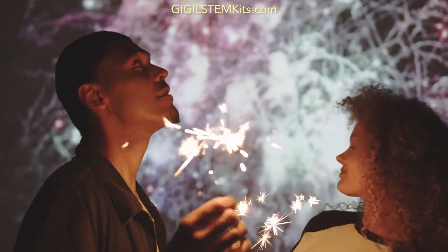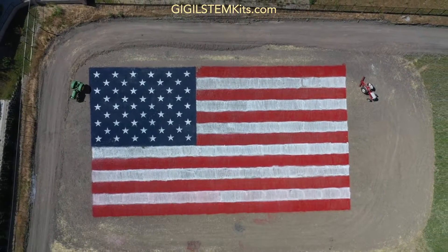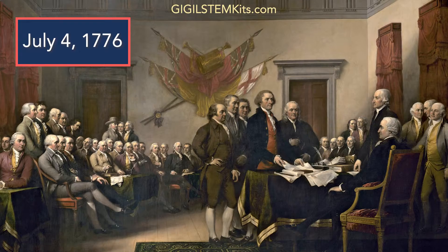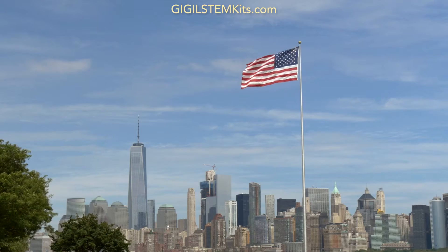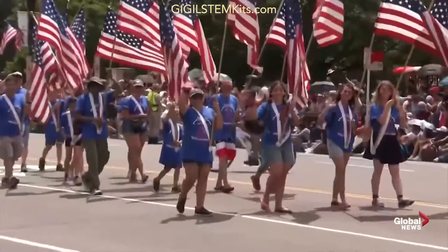The 4th of July, also known as Independence Day, is an American holiday that celebrates the colonies declaring independence from Great Britain. Many refer to the 4th of July as America's birthday because this was the start of the colonies becoming their own country, what we call the United States of America. The United States has celebrated the 4th of July for over 200 years.